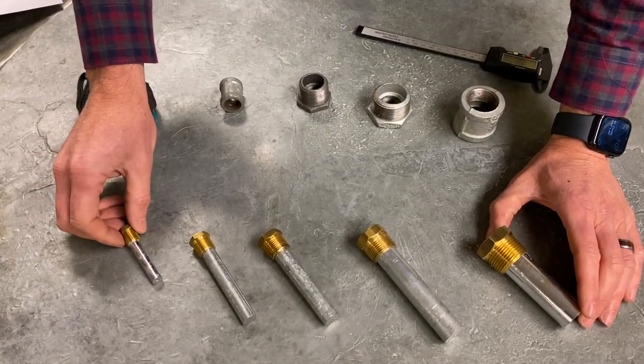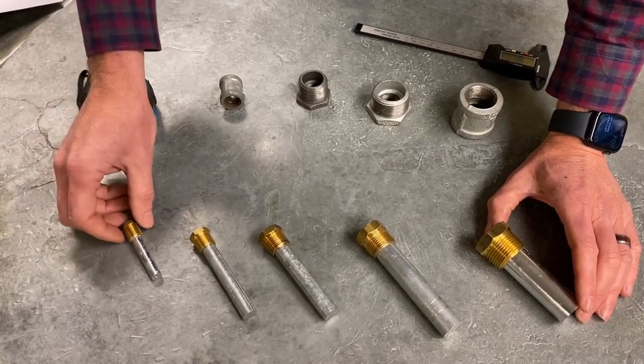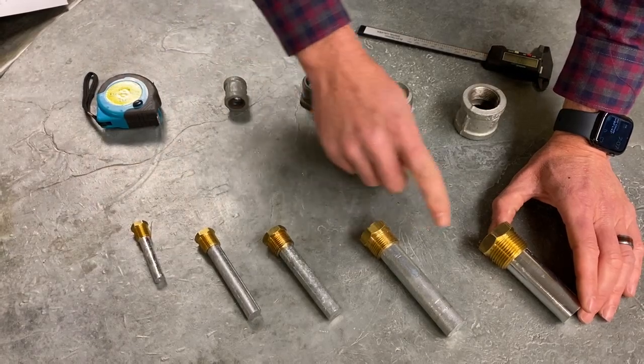They're all talked about in National Pipe Thread, or NPT. So these would be quarter-inch, three-eighths, half, three-quarter, and one-inch.